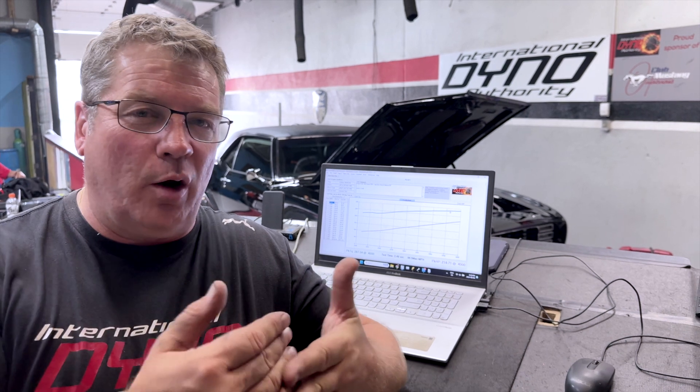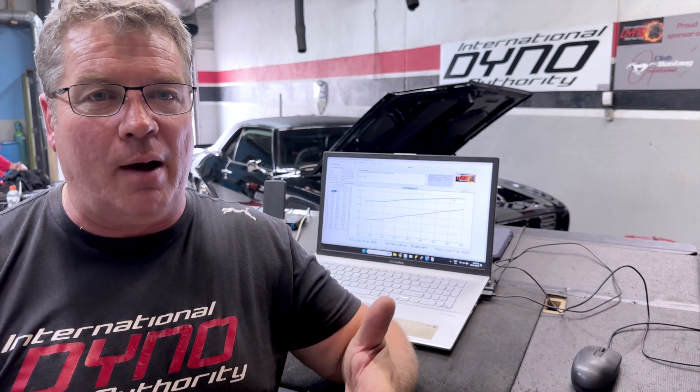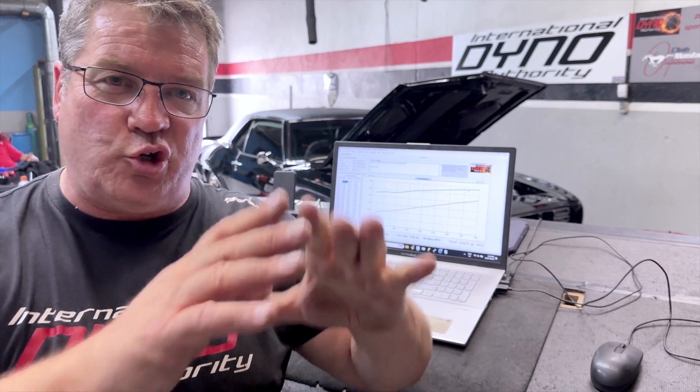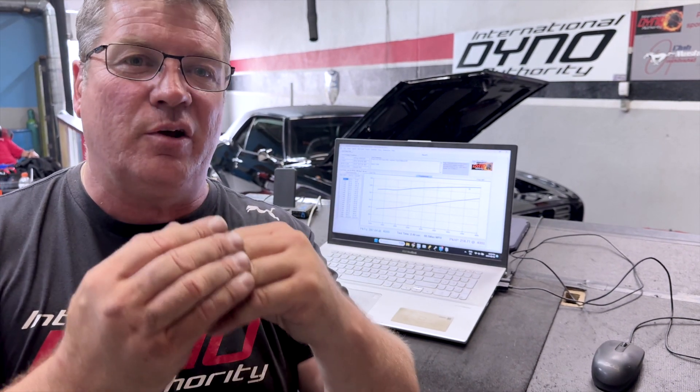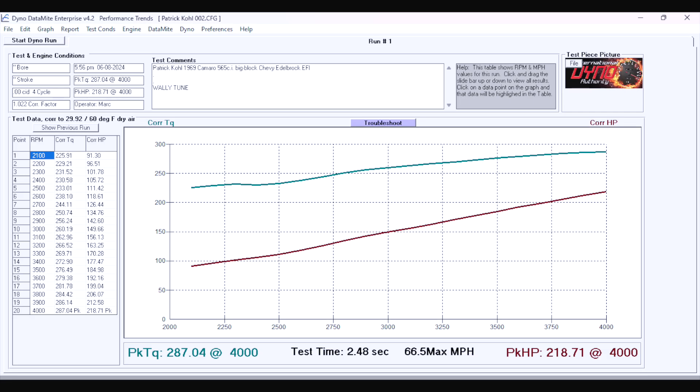Then we made a couple of small passes and he looked at where we were lean and where we were rich. There was a big dip from 2700 to 3500 RPM, and the car obviously was making no power the way it was. Within 20 minutes he made a big improvement on the fuel and on the power. We'll show you where it started — first he was making 287 foot-pounds and 218 horsepower, just on base settings.